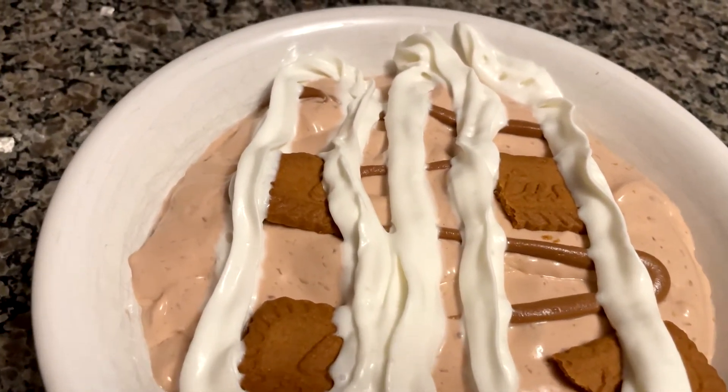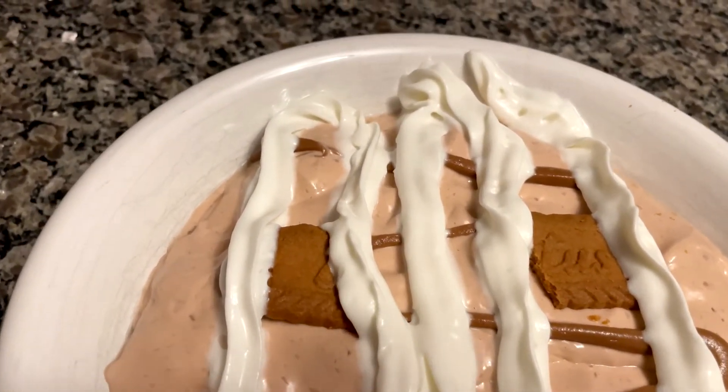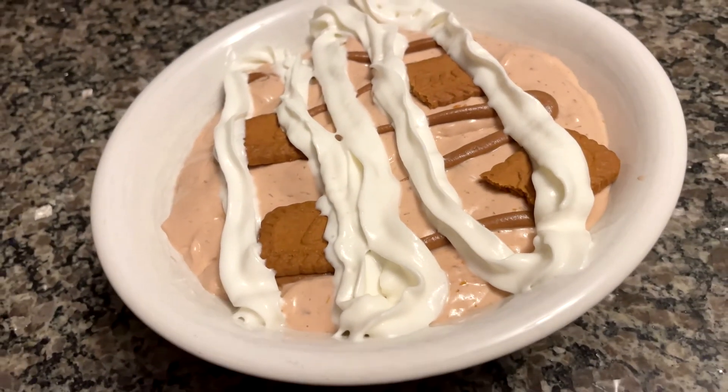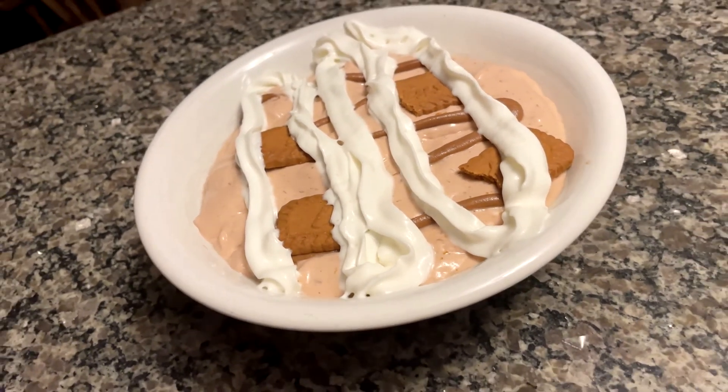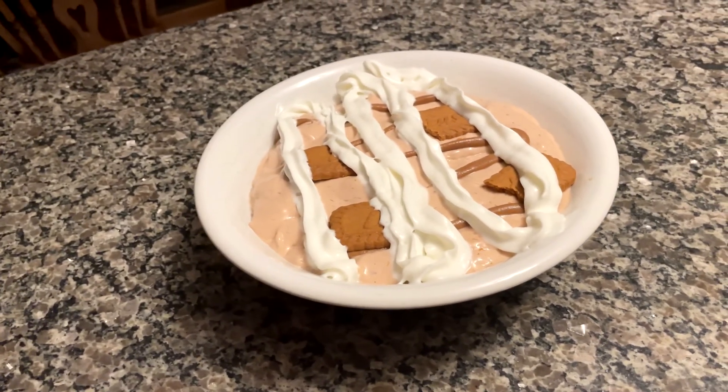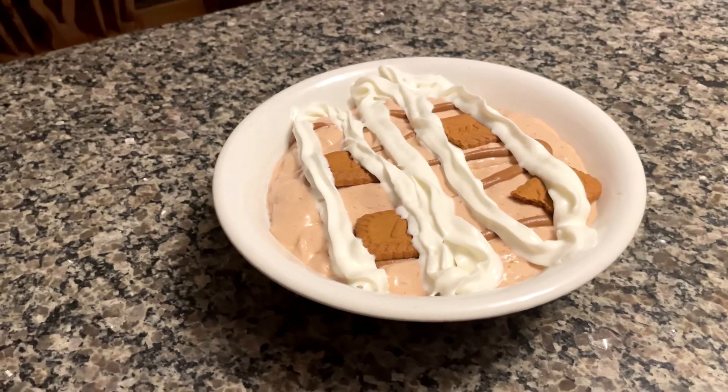I do apologize, but it will all be worth it in the end. That is all I got for today's video. If you did enjoy this recipe, found it helpful and delicious, be sure to leave a like and subscribe if you haven't already. Thank you for watching and I will see you in the next video.